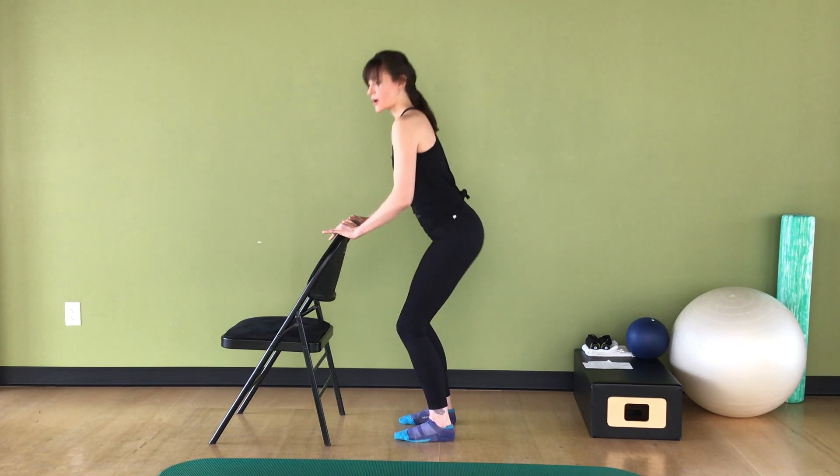Now hold it up and just lower those heels, then lift those heels eight times. If you want to challenge your balance a little, try lifting one arm or both arms off the chair and just rounding them in front of the chest. Two more here. Now lift those heels and keep them lifted.